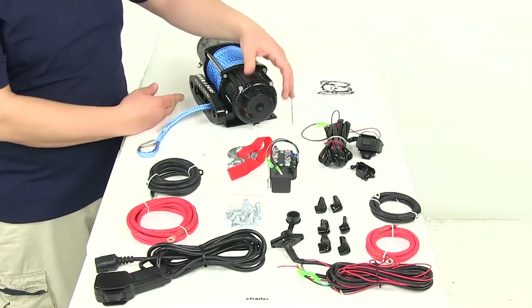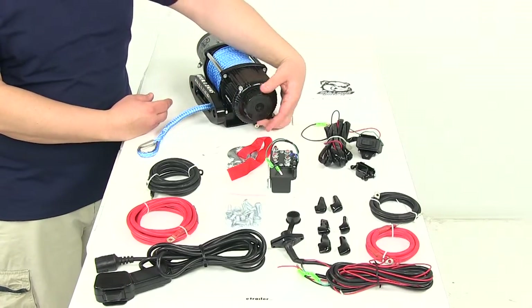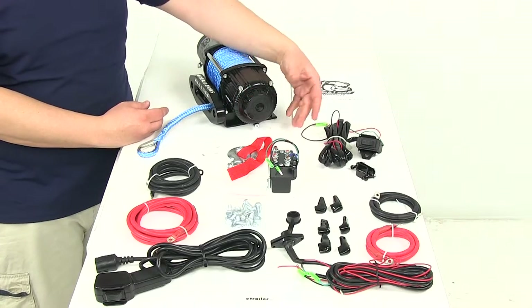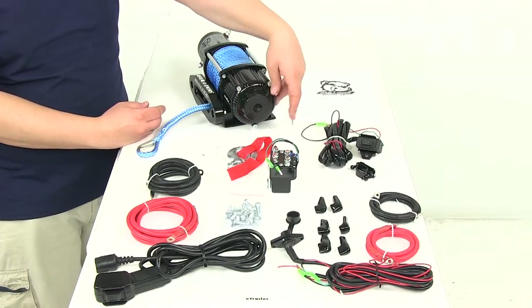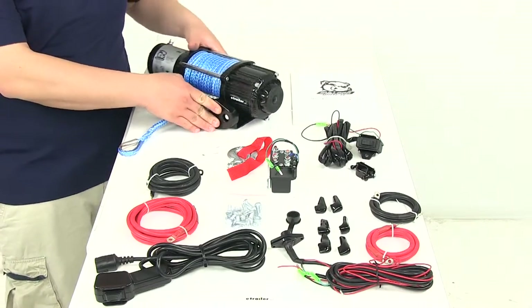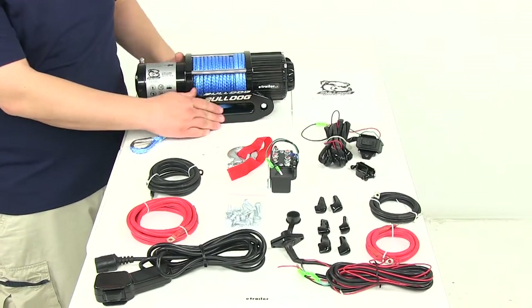Here on the winch on the side it's going to feature a free spool clutch knob. This is going to ensure fast rope payout — simply clicks to disengage or clicks to engage, that way you can use the switch to operate line in or line out.